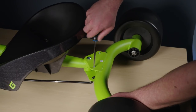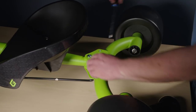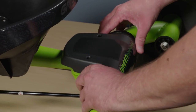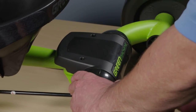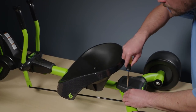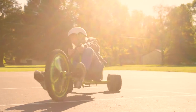The screws on the rear fairing may be pre-installed into the rear axle plate — if so, remove and set them aside. Place the rear fairing over the rear axle plate so the mounting holes align, then install the two screws through both pieces and securely tighten. Make sure not to over-tighten. Finally, make sure the front tire is properly inflated and it's ready to go.